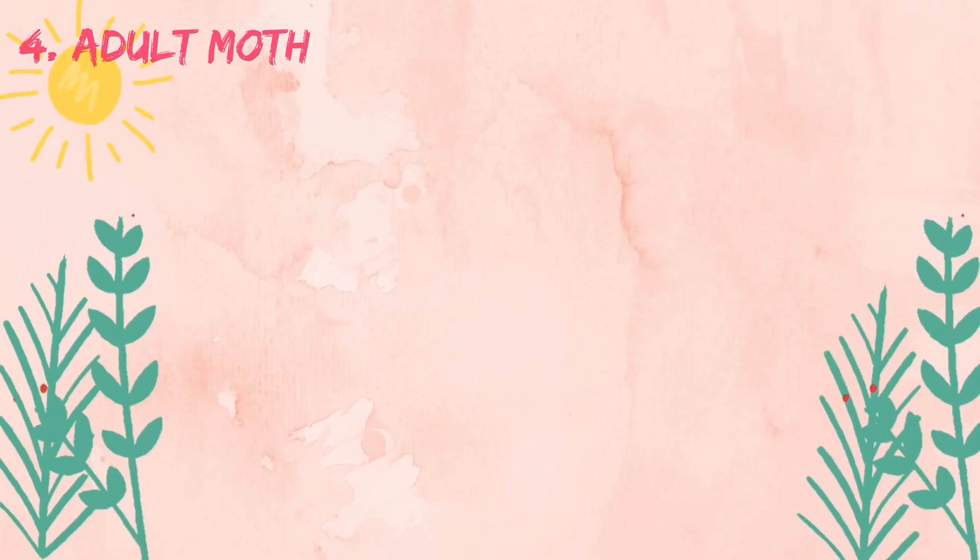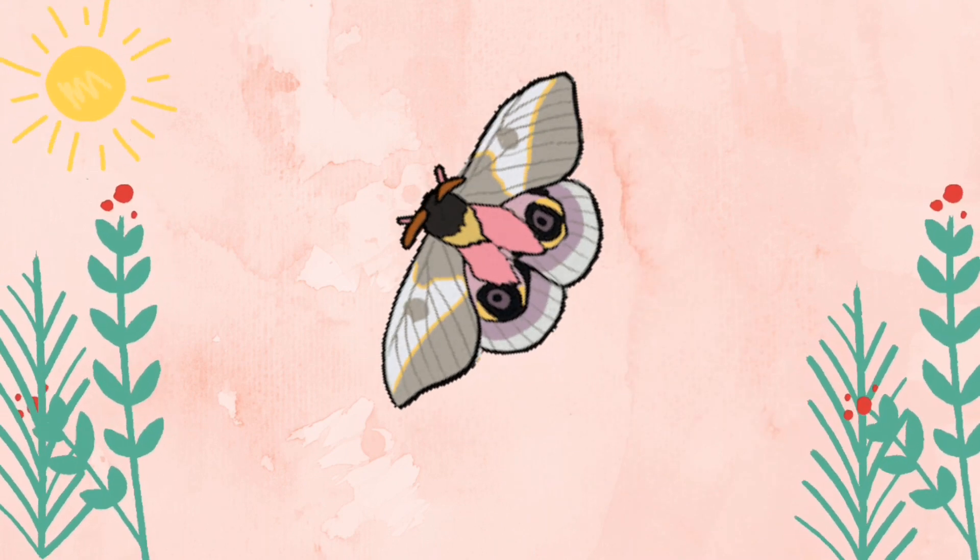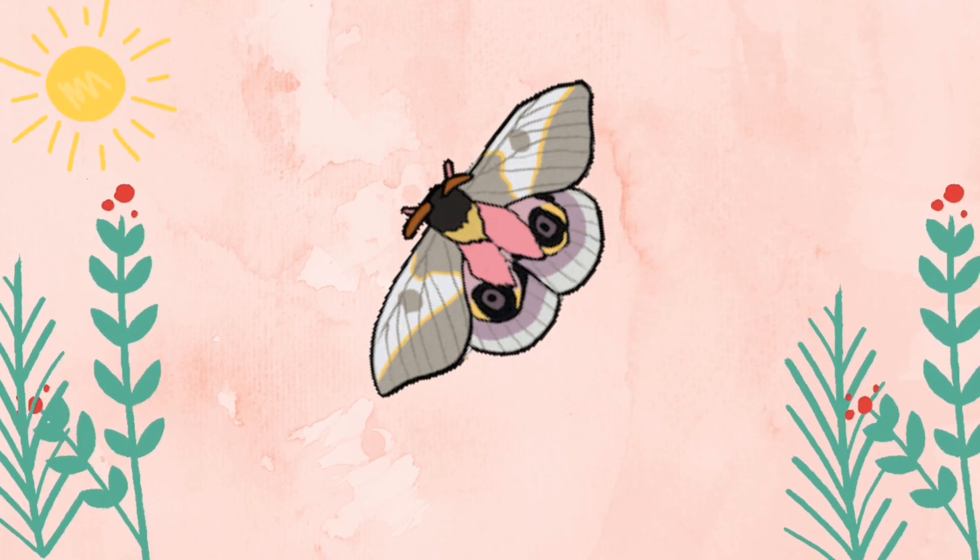After 15 days, the adult moth is ready to come out from the cocoon.